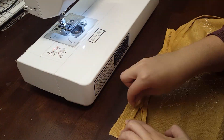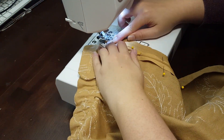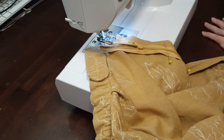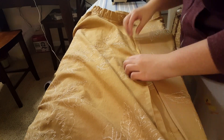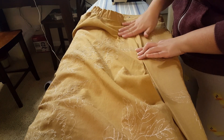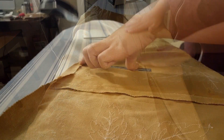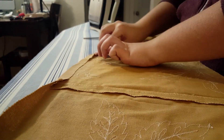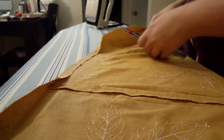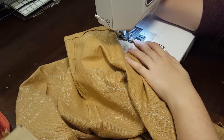From there I was able to sew in the zipper, always making sure that it was straight and that the teeth of the zipper were constantly touching the foot of my sewing machine. Once the zipper was in, I went back to the ironing board and figured out where I wanted the seam and ironed that down. I also ironed the bottom of the skirt, making sure I got a nice clean hem all the way around, and then I just sewed it.